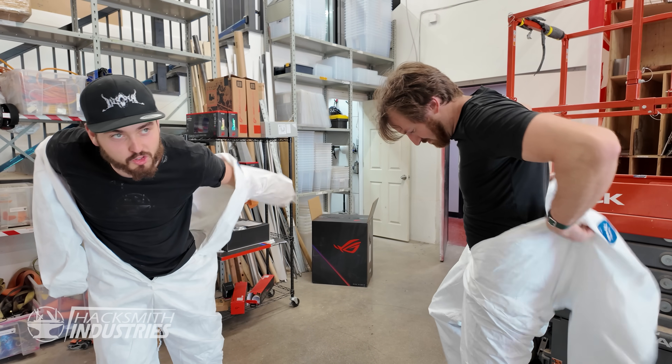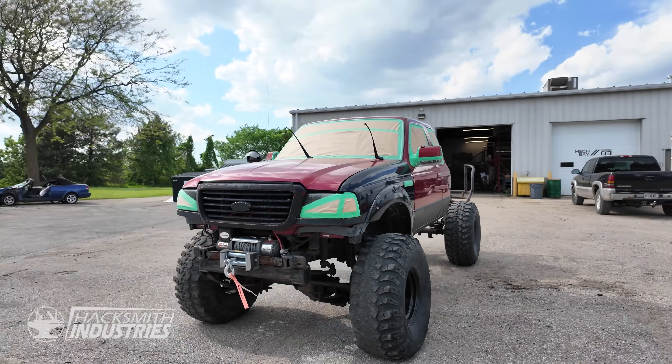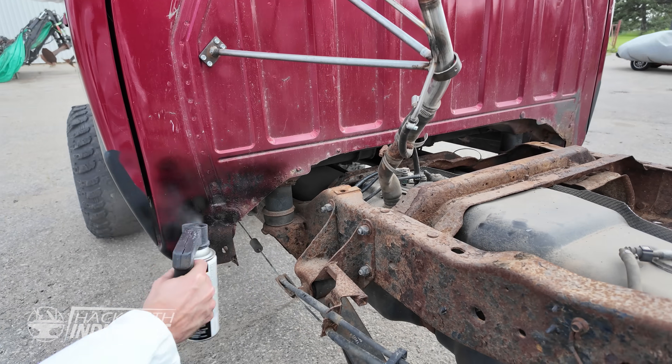We need to cook. Say my name. Now we think this idea is going to work, but time to shift gears — let's make this truck look like a Mad Max build.